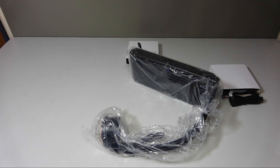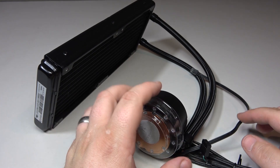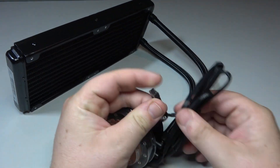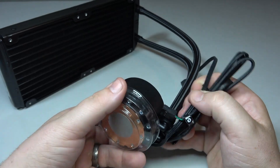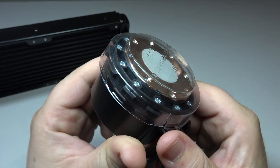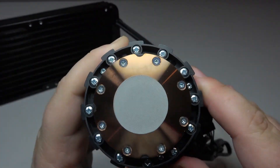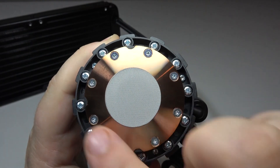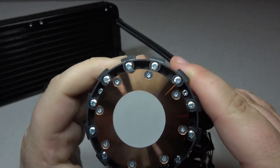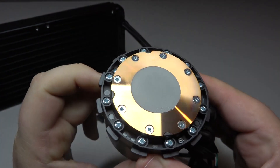Setting everything else aside and focusing on the AIO itself — first you get a connector cable that plugs into your CPU fan port. The CPU block itself is an attractive one, with a circular copper plate held in place with multiple screws and a round thermal pad for contact with the CPU. The contact plate is very highly machined with a smooth finish that has no visible imperfections.